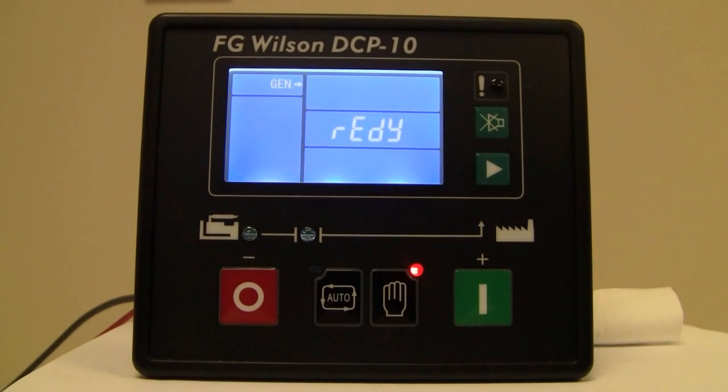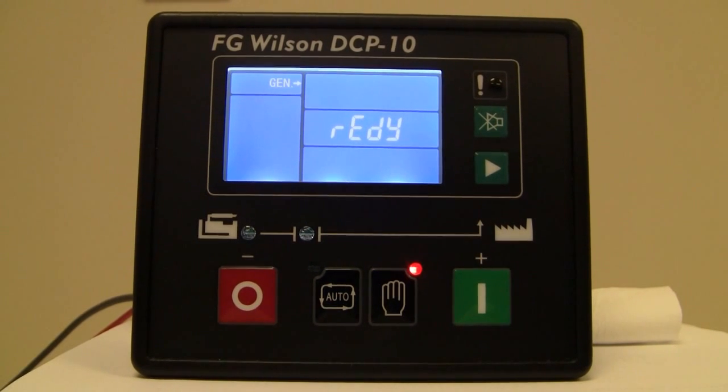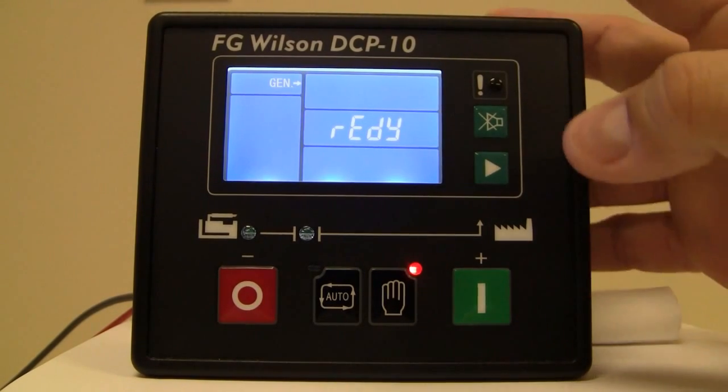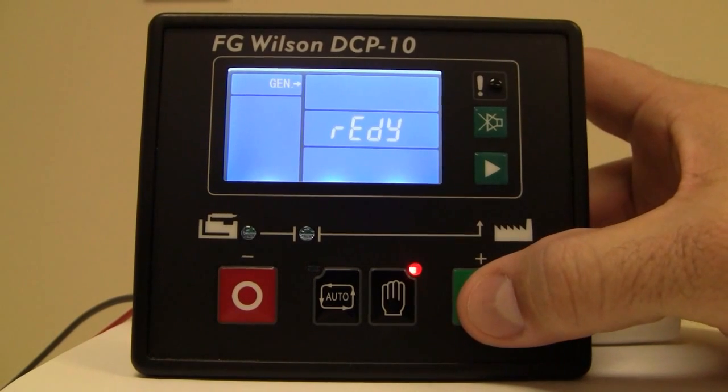Now we're going to simulate a start sequence. You'll notice it will go through its three start sequence attempts, but we're going to get an alarm of a start failure just so that you can see what it does. We're going to hold down the green button for two seconds.